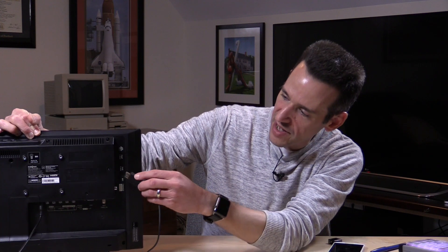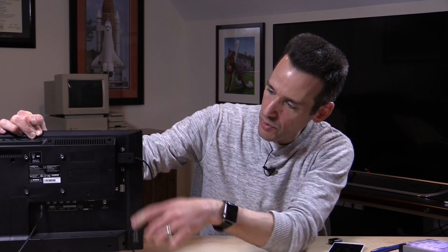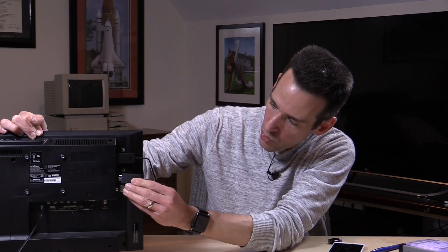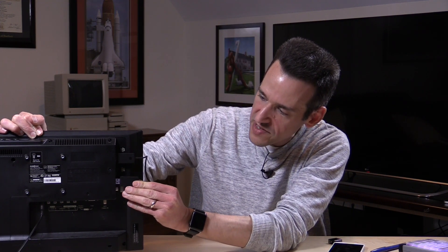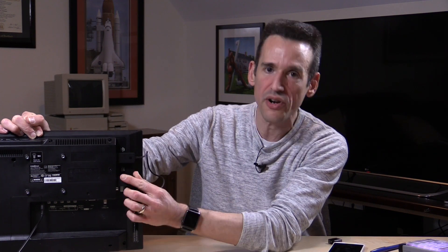I'm going to plug it in right now — attaching the HDMI end to the port on my TV, and the other into the USB port. Once we do that it should power itself up. It takes about 10 to 20 seconds to completely load up and get operating, and then we'll be able to connect our Android phone first and see how this thing works.